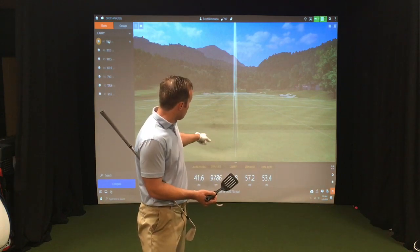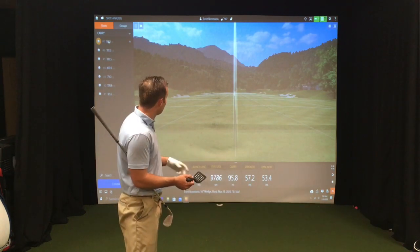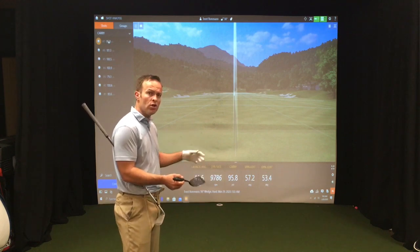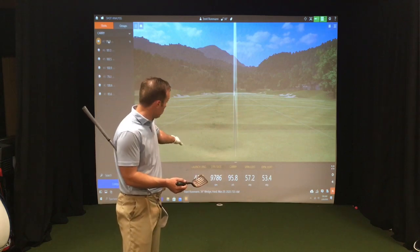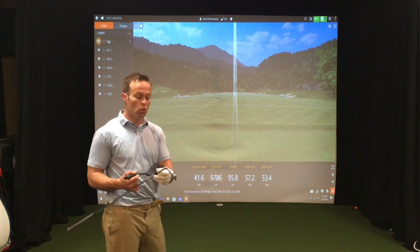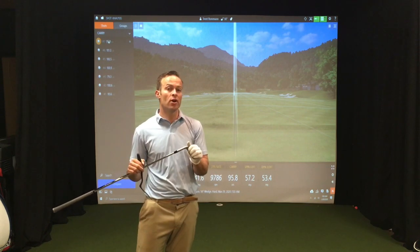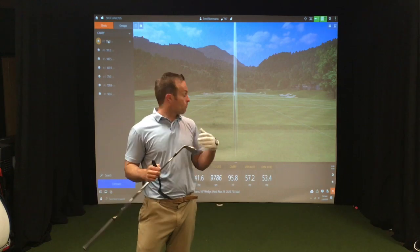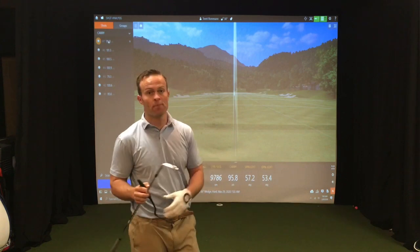You won't have to use a TrackMan, but I will demonstrate the differences in wrist angles with spin loft and dynamic loft — what those are exactly and how they affect your launch angle, your spin rate, and your carry. I'll use a sand wedge to demonstrate, but it applies all the way through the bag.